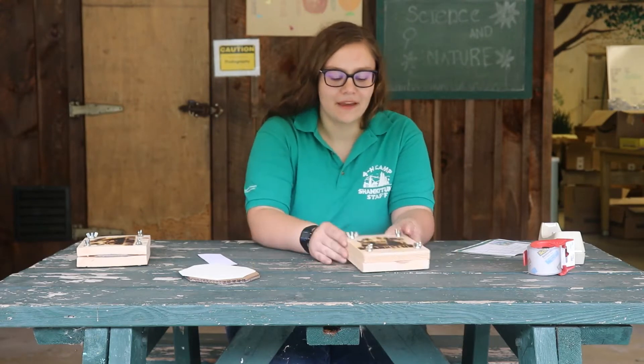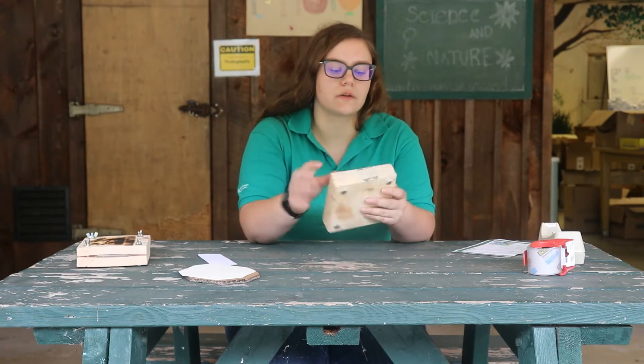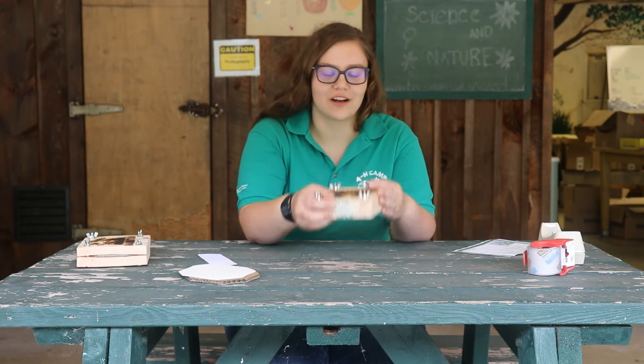Hi friends, it's Counselor Clara. Today we're going to be talking about flower presses from your nature box. Some of you have the little one with the stamp. The ones who have the stamp should also have four washers.